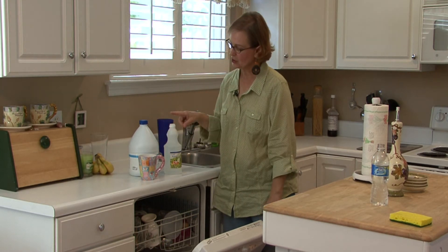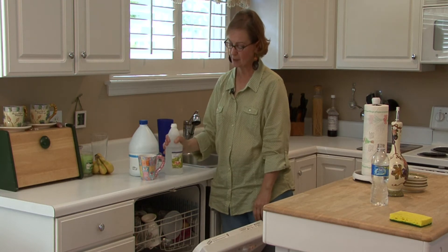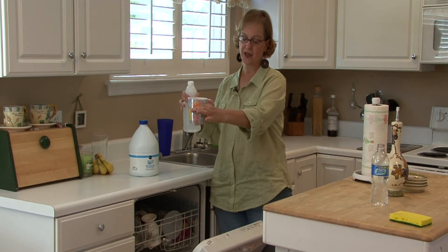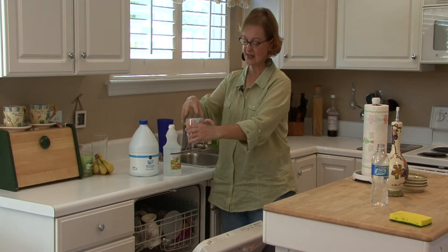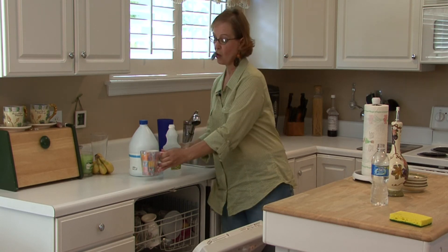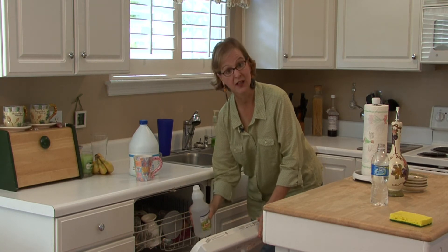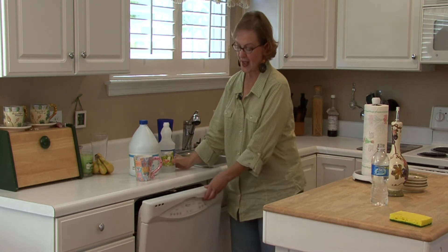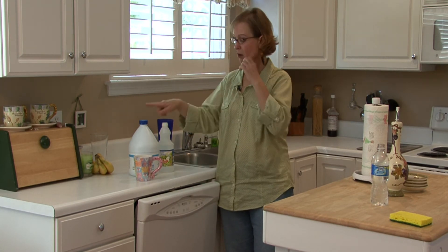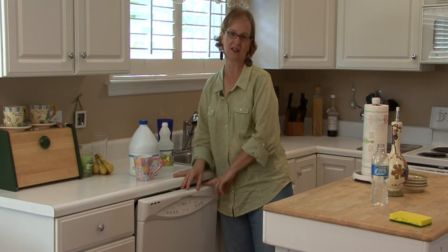So you would put either one — let's say we're going to use the vinegar. I would put a cup of vinegar either sitting in the cup on the top rack and shut it and turn it on, or I would just pour the vinegar into the bottom of the dishwasher, turn it on and let it go a full cycle. At that point the vinegar, or if you're using the bleach, will clean and you have a clean dishwasher.